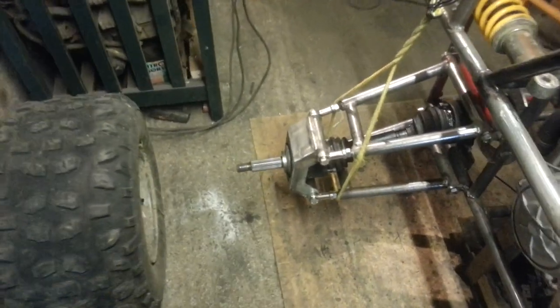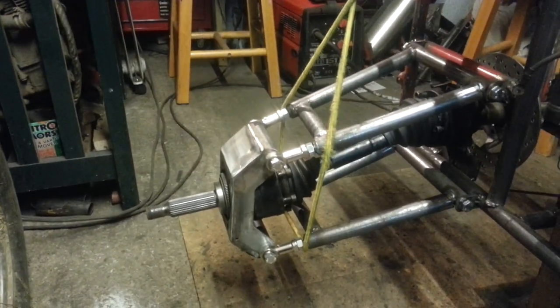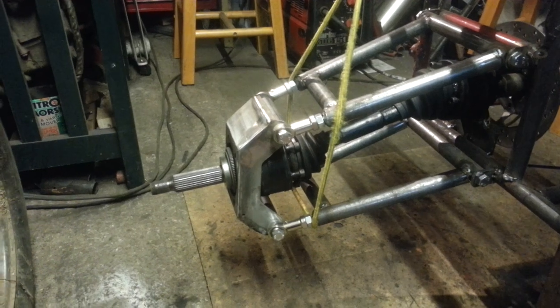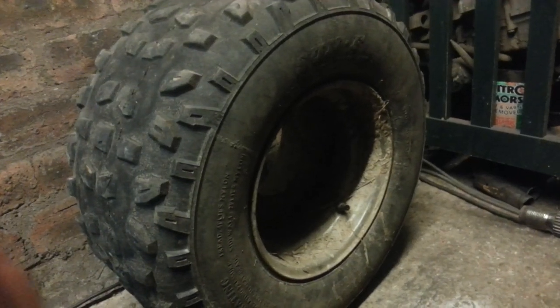Alright guys, as you can see I've changed my design. I wanted to fit these 10-inch wheels so that it fits best. You can see there's plenty of clearance.